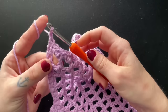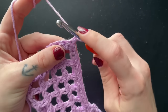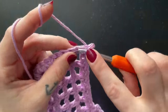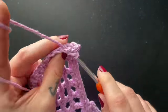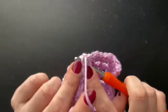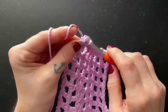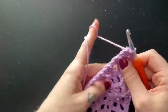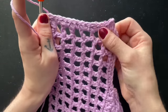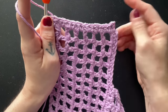Chain one, turn your work, and we're going to slip stitch down every single crochet until we reach the end. Chain one, turn your work, and then we're going to add a little bit more. See how much stronger that looks now that we added that row of single crochet and a row of slip stitch.